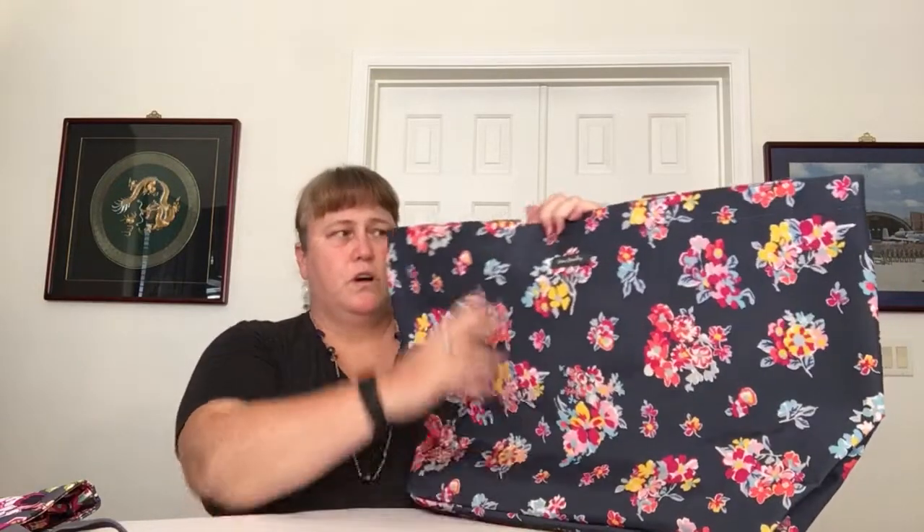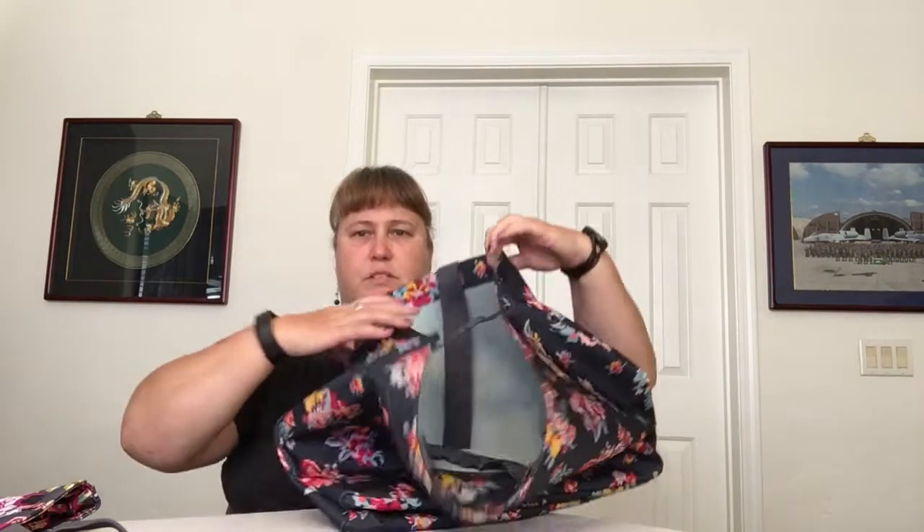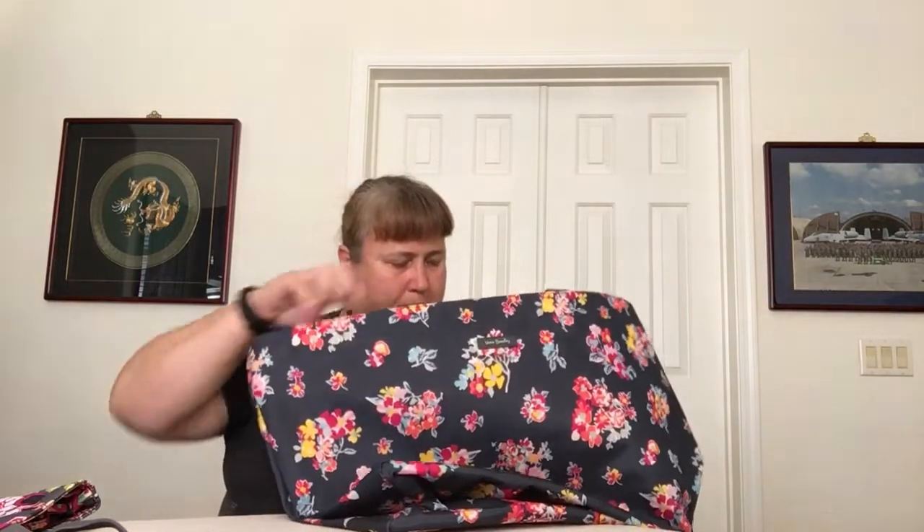The Large Family Tote does not have that mesh on top. It doesn't have any closure except a corner-to-corner clip, which I think you lose a lot of storage space if you utilize because it just pinches the top of the bag — I personally don't think I'll be using that. But this one also has that same type of slip pocket, although it's not on the seam — it's top entry but not on the seam, that's my point.